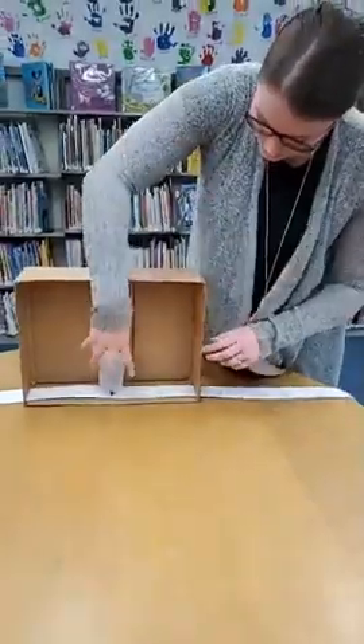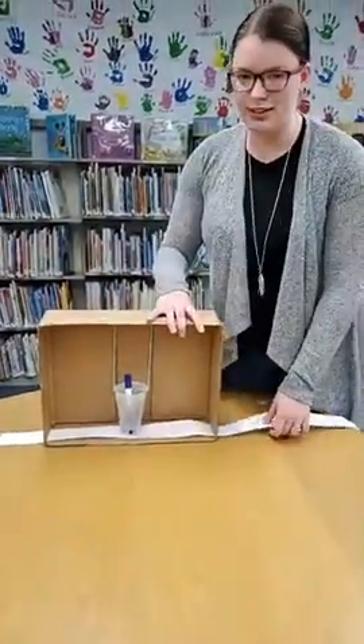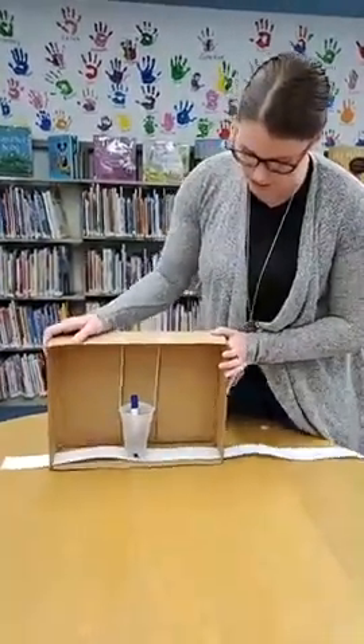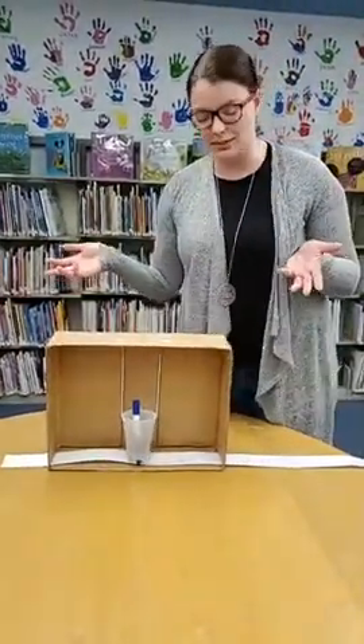Play around with it and let us know how it does! You can have a friend pull the paper while you shake the box really hard to make a really big earthquake. Just have fun with it and post pictures in the comments of how it went. Thanks guys!